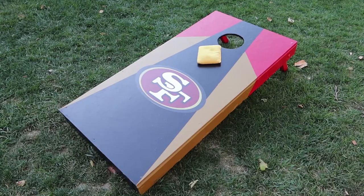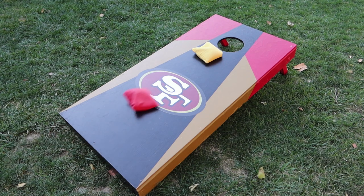Tip number four: defense is a good offense sometimes. Ways you can do this — block the hole. Try to put a bag right in front of the hole or at least in the middle of the board. It's going to prevent whoever you're playing against from sliding their bag into the hole. They'll be forced to go over it, and maybe they might even push your bag in. So defense isn't always a bad thing, especially if you're playing against somebody who is really good.